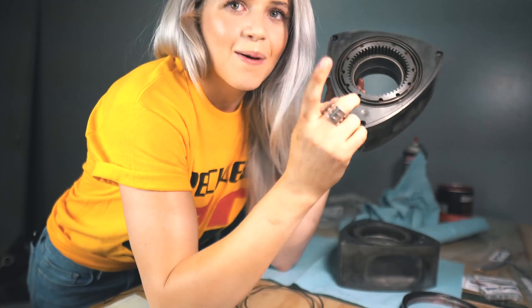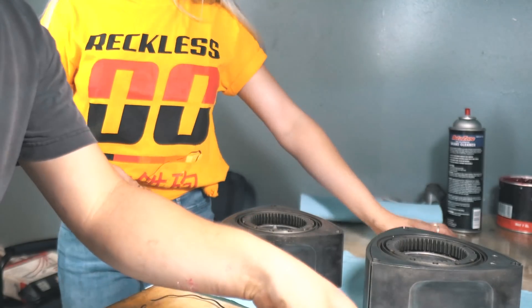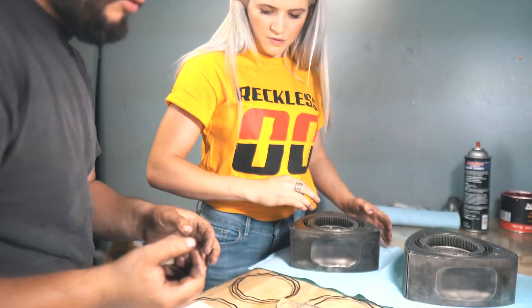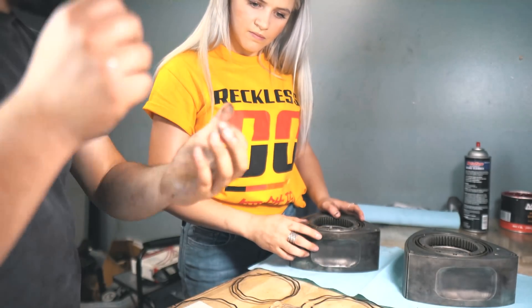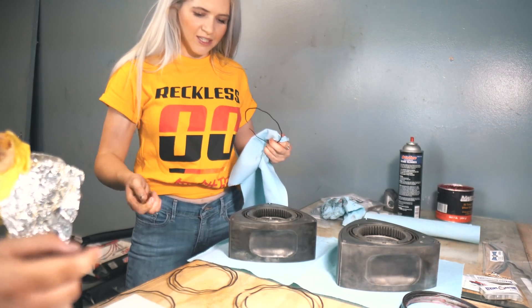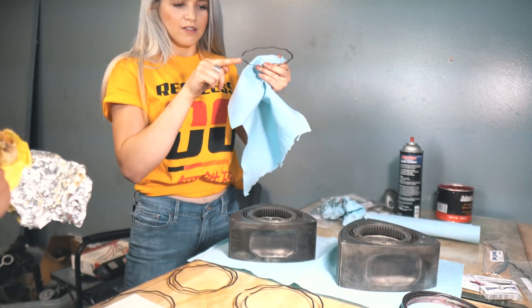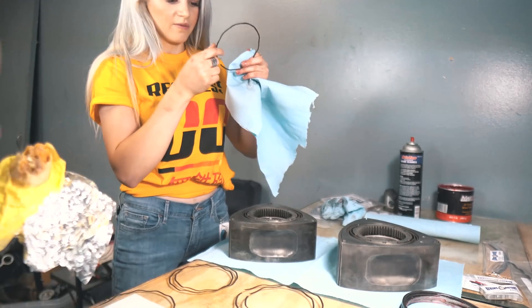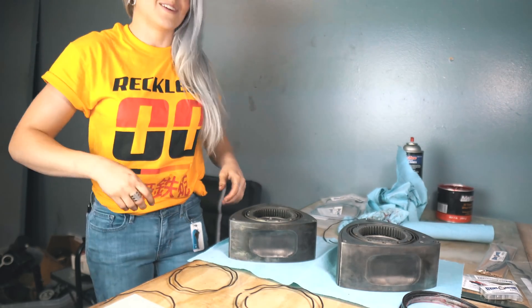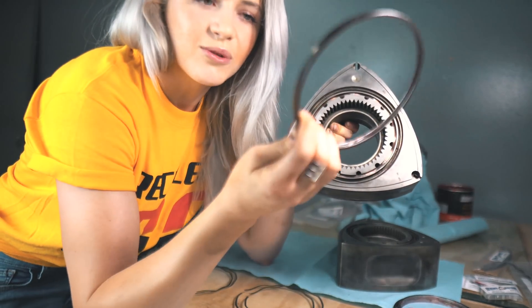Now that you guys know what's going on, let's get into it. The first part of a rebuild is building the rotors, and the first thing you have to do is install the oil control rings. Label which rotor is going to be which — this one is going to be your front. Start with the front first, assemble it, and then turn it around. For the oil control rings, you put the spring in first, and then the actual ring goes in second.